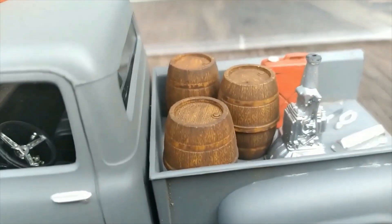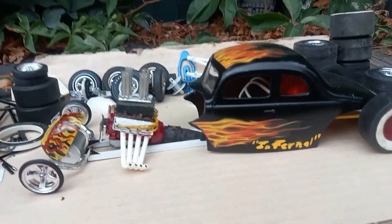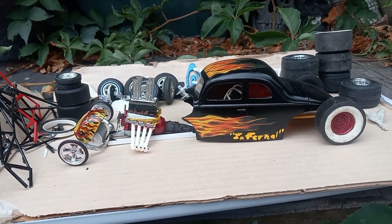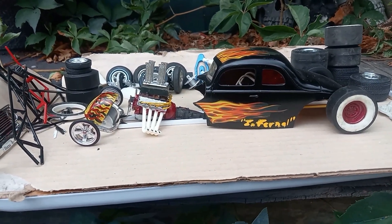We got some mystery elixir. Model Mine 72, coming at you once again on your computer screen. This, my dear friends, is the Project Infernal.